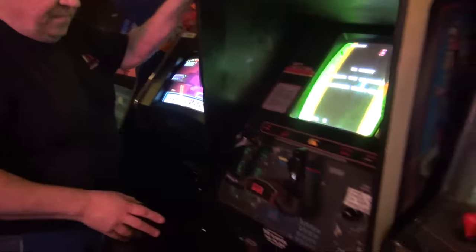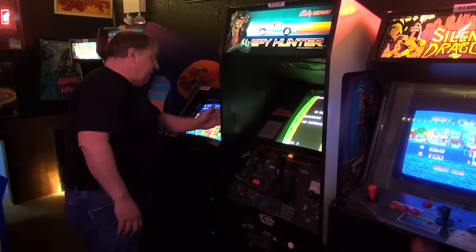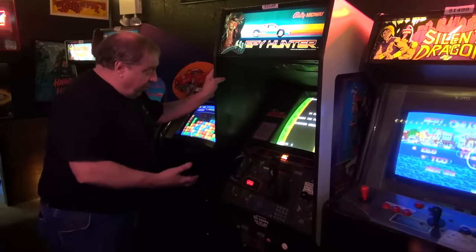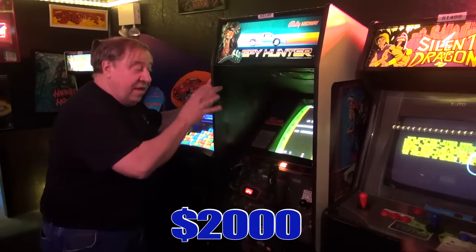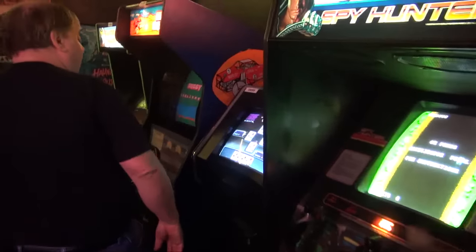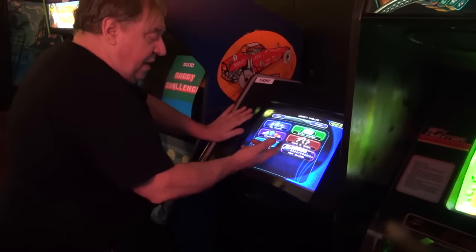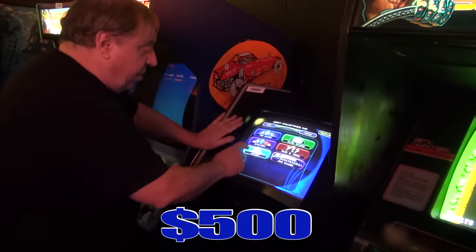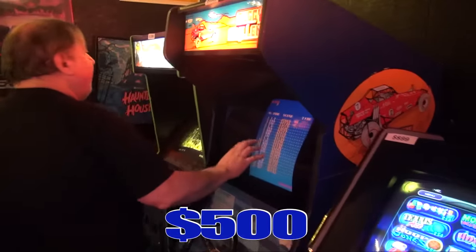We have some Spy Hunters, and this one still has pretty good side art on it. It works fine. We've already updated the electronics with the battery — everything. $2,000 — I'm not going below $2,000. Spy Hunters are worth that, they really are. Here's a nice upright Mega Touch Platinum — $500, it works. Beautiful color picture, nice little game.